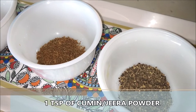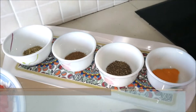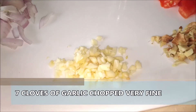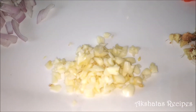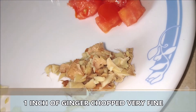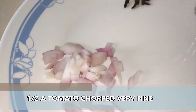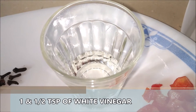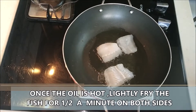Half to one teaspoon of cumin or jeera powder and one teaspoon of coriander powder. I also require six cloves or labang. Then I have seven cloves of garlic chopped very fine, one inch of ginger chopped very fine, half a tomato chopped very fine, one small onion chopped very fine, and one and a half teaspoons of white vinegar. I'll list all these ingredients in the description box below.